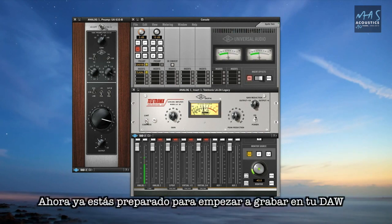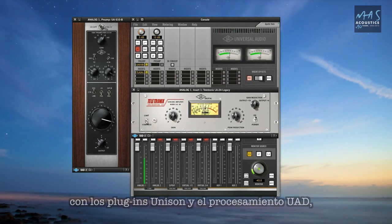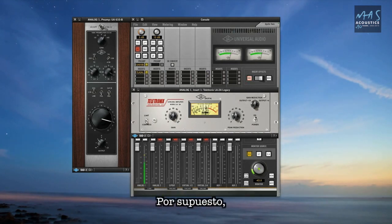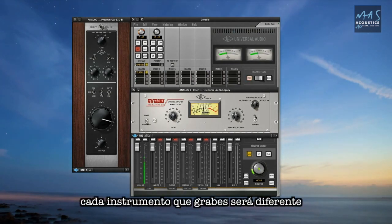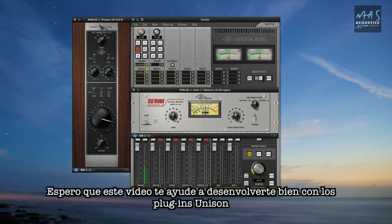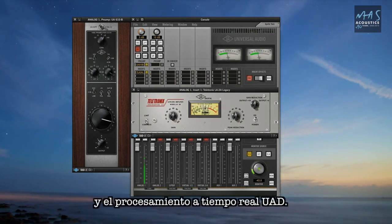Now you're ready to start recording in your DAW with Unison preamps and UAD processing to help you shape your sound and get the most out of your Apollo. Of course, every instrument and voice you record is going to be different and needs to be carefully shaped to sound good. Hopefully this video will get you going with Unison and real-time UAD processing.